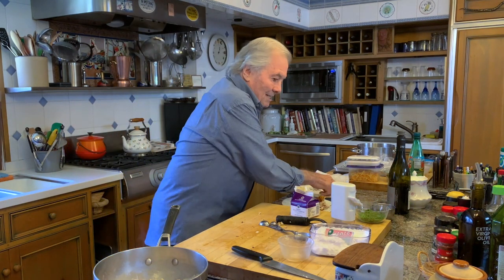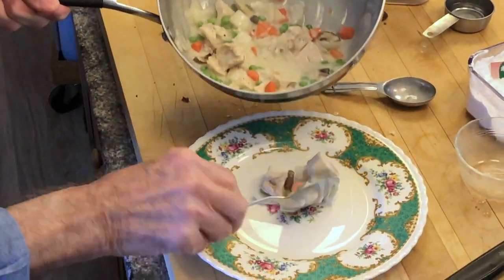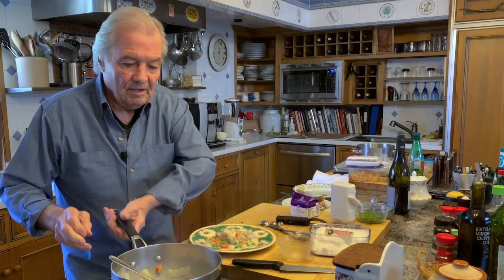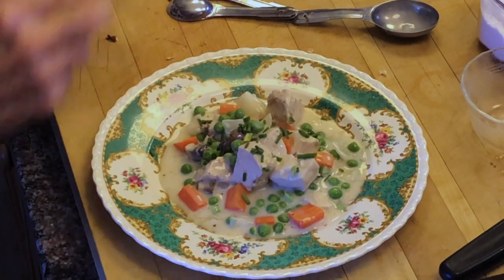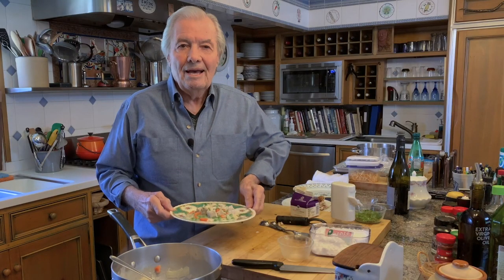So this is it. As you can see here, I have two portions. You can have a little bit of rice with it, or whatever. Beautiful dish done with leftover, but it is not leftover food. This is the chicken in cream and vegetable. Happy cooking.